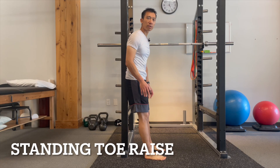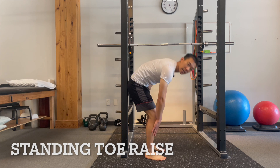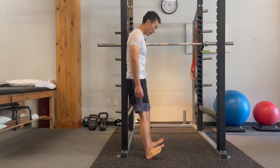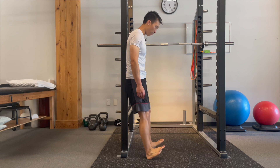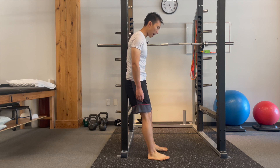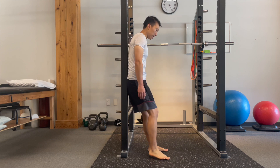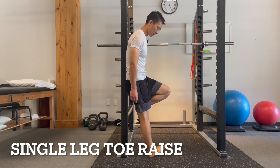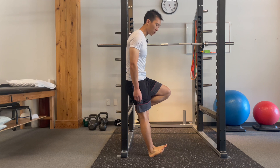Standing toe raises are an important exercise to work on the muscles that live on the front of the ankle and your shin. A nice way to do this is to stand with your back against something stable and then just come up. Traditionally we would do this with a band, but most of the time this is a harder exercise to do because the muscles on top of your shin typically overpower the band. This is also more functional because you're actively working on ankle dorsiflexion against gravity and your own body weight. If this becomes easy, the way to progress it is single leg. I typically have people do 20 to 30 of these.